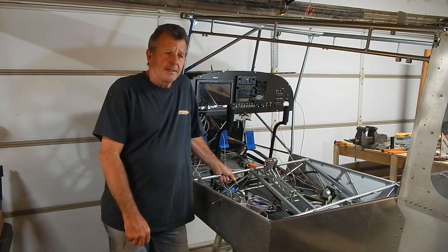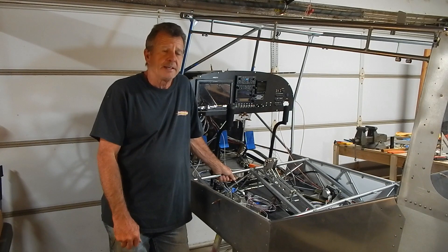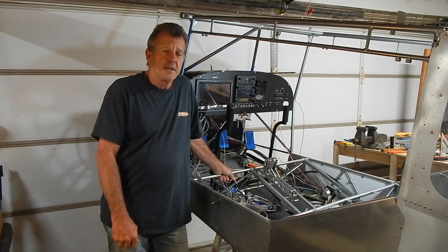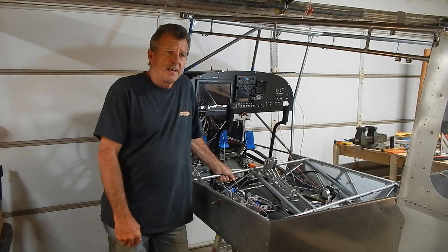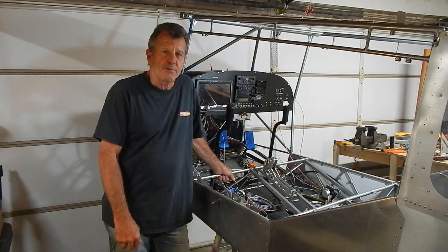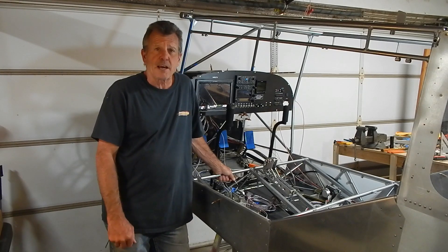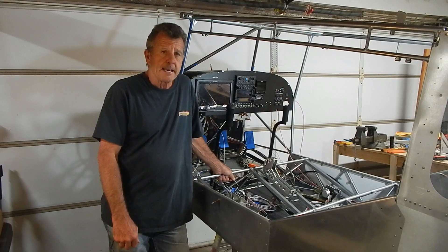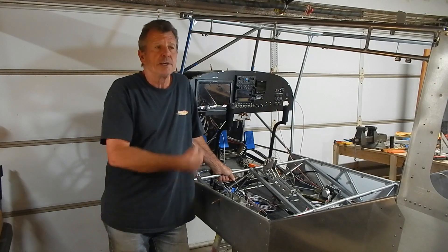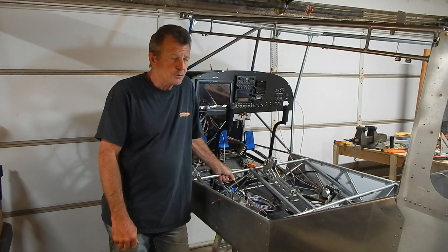I'm going to end this one here. I wanted to make it a quick one and get some content out because I haven't had a video out in a while. I've got more content to come - I'm a little further along than where the video ends. It was 8.8 hours to put those nut plates in and build that frame, bringing my total build time to 834.6 hours. I'll try to get the next one out shortly covering the coax cable and some of the wiring. Thanks for watching and remember - dream it, just build it!